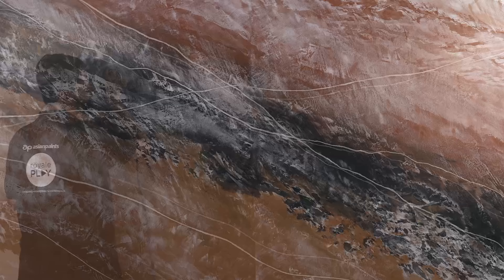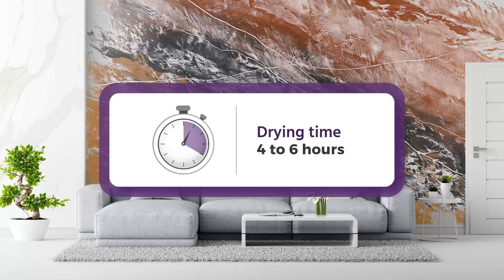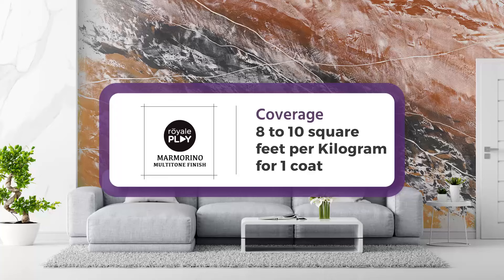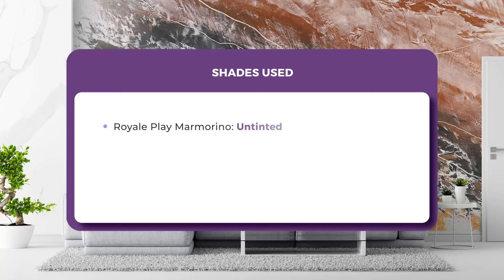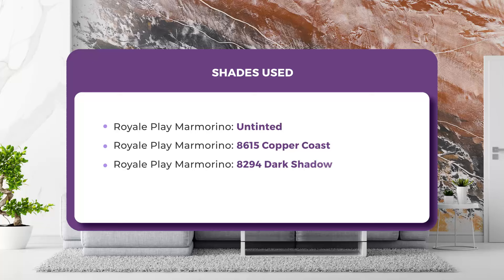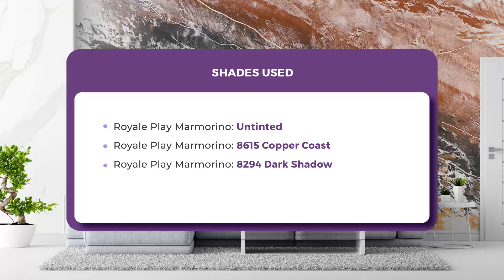Your impressive Marmorino wall is ready. Drying time: Royale Play Marmorino 4 to 6 hours. Coverage: Royale Play Marmorino 8 to 10 square feet per kilogram for one coat. Shades used: Royale Play Marmorino Untinted, Royale Play Marmorino 8615 Copper Coast, Royale Play Marmorino 894 Dark Shadow, Royale Play Marmorino 8568 Indian Spice.